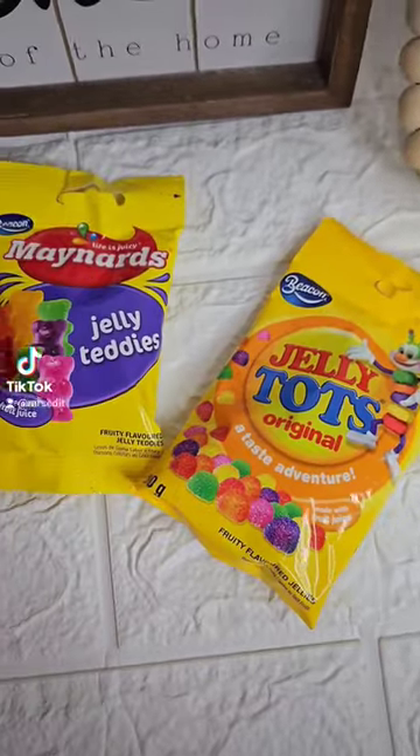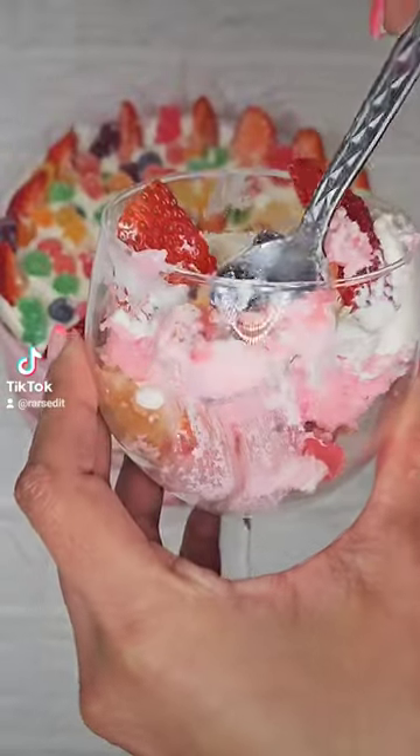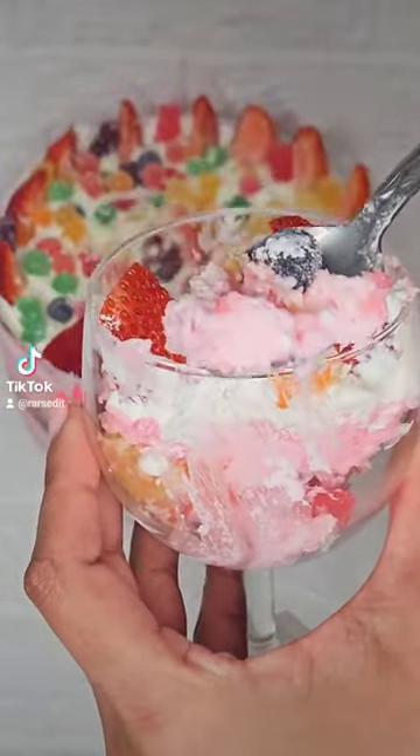Let's make this epic marshmallow mousse trifle using the Beacon Pink and White Mallows along with the Beacon Maynard Jelly Tellies and Beacon Jelly Tarts Original. Let's wow your guests with this thing.